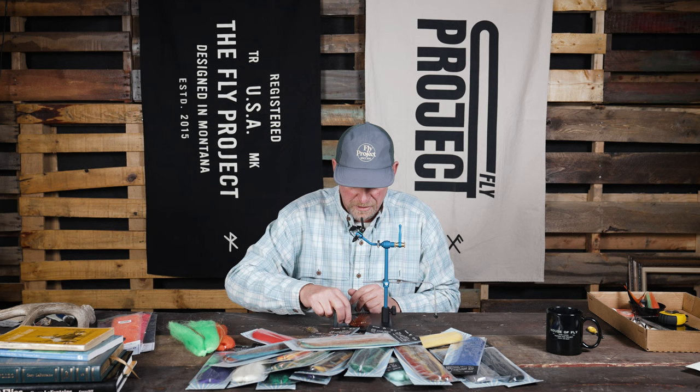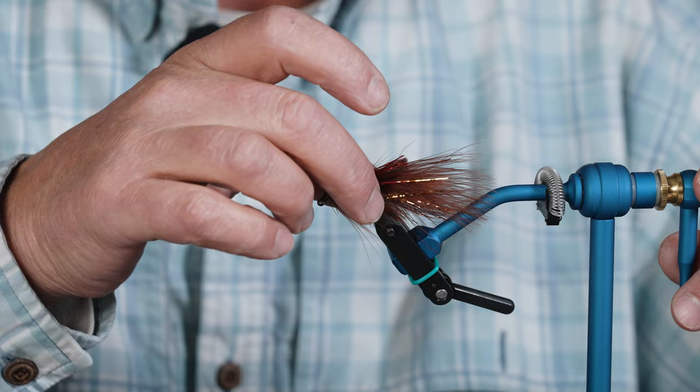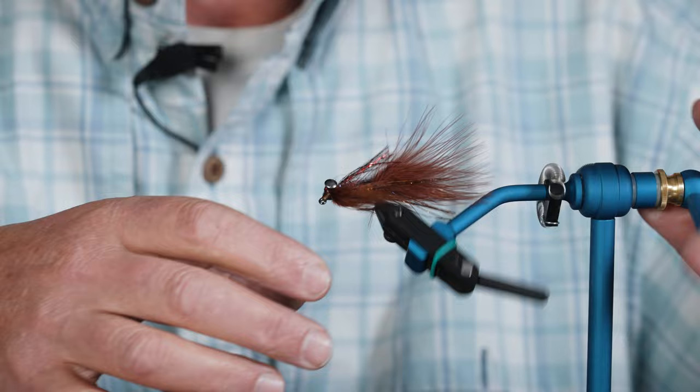If I want something with just a little more flash and a little more movement, I'm going to roll with this fly here which we call the Flare-a-boo. This one is tied with a little bit of Crelex — it's essentially got a marabou tail and a marabou wing, a little underwing of red Crelex, and overwing with the copper.